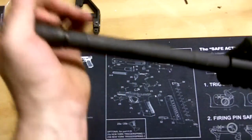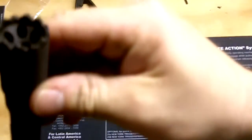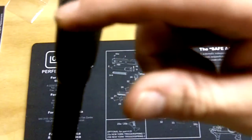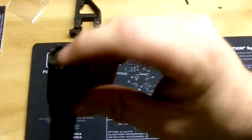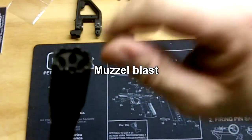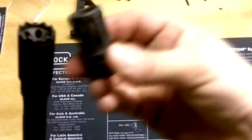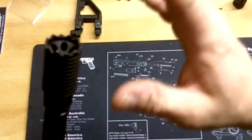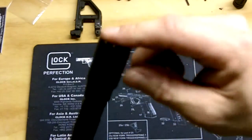I've got my Troy Industries Claymore on it. Hopefully that shows up in the light — supposedly, other than the nice ragged edge there for a face gouge, it directs the force forward. So if you're laying in sand with a regular muzzle brake facing down, it kicks up dirt and reveals your location. The Claymore supposedly shoots the force forward instead.